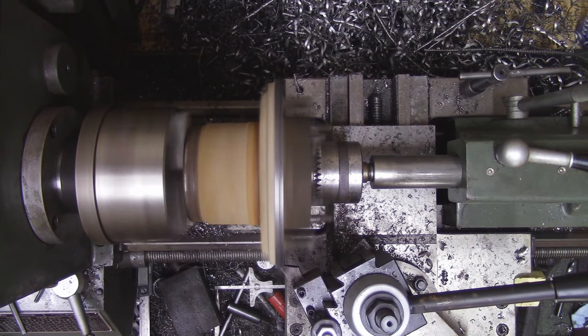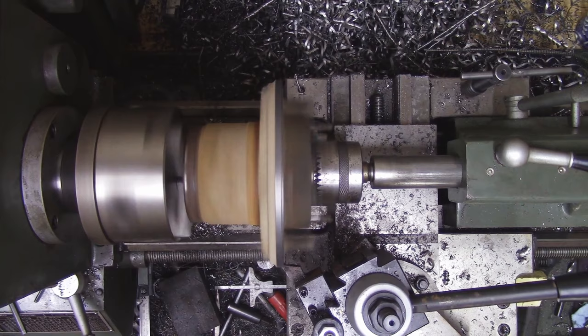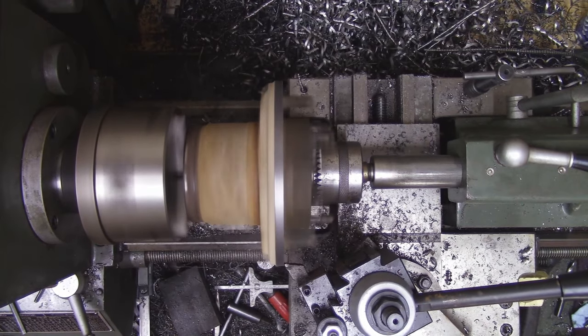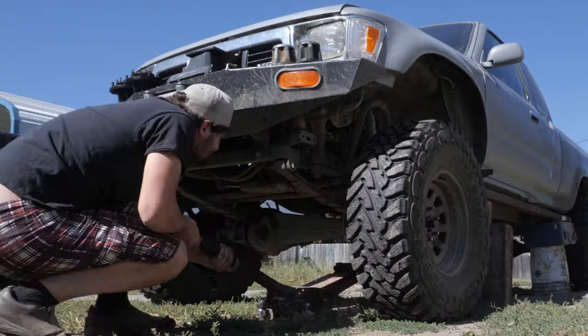Something else I should mention before you try this mod for yourself: these hubs don't actually fit as-is. I mean they will, you can bolt them on, but you can't actually put those Tacoma rotors on that we talked about earlier. For me, my buddy Steve at Analog Off-Road acquired these hubs and then knocked down the outside for me, made a video of it, and sent those hubs over to me. If you want to see more on this process, check out Steve's video — link in the description below.